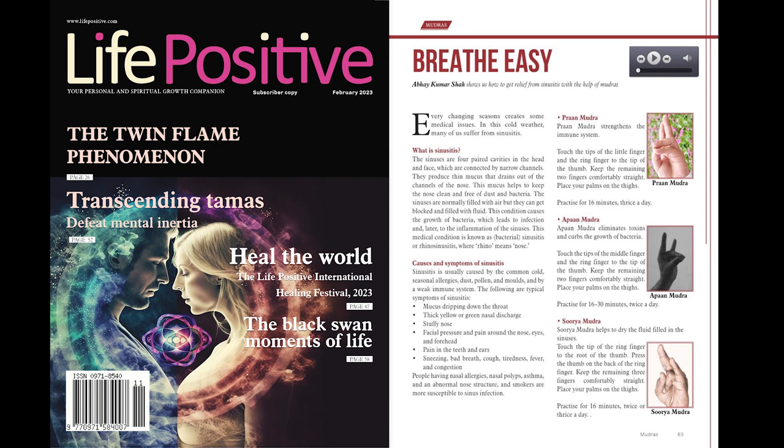Causes and Symptoms of Sinusitis. Sinusitis is usually caused by the common cold, seasonal allergies, dust, pollen, and molds, and by a weak immune system.